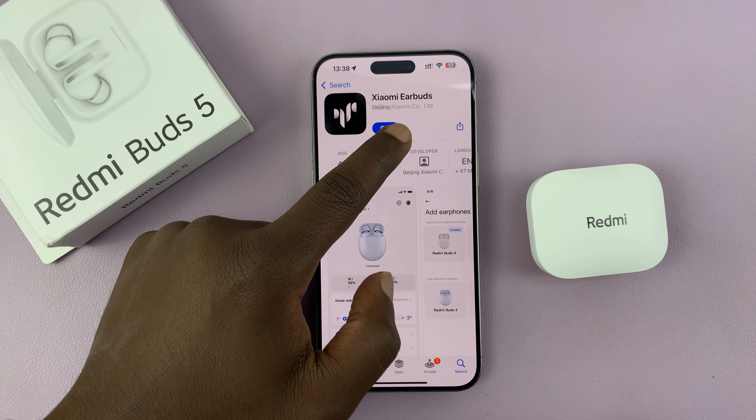Now this is very simple. All you have to do is go to the Apple App Store on your iPhone, go to the search function, and search for Xiaomi earbuds. This is the app you're looking for: Xiaomi Earbuds by Beijing Xiaomi company. Just go ahead and install that app onto your iPhone.